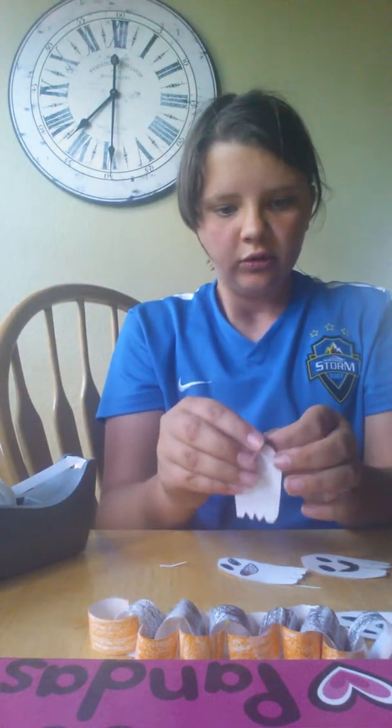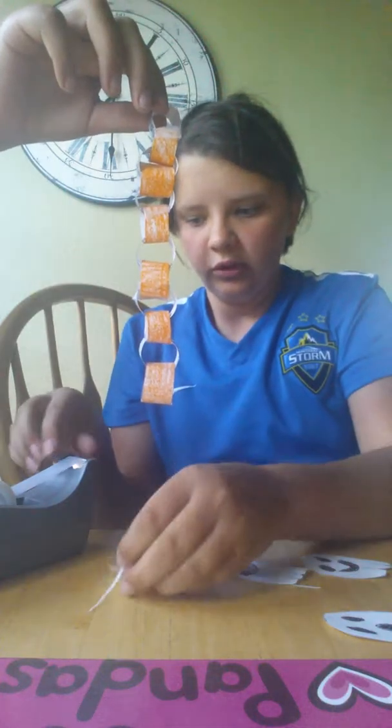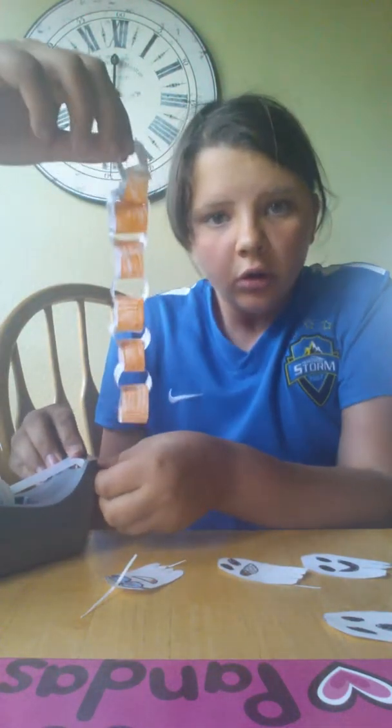I'm making stuff for it. Alright, so then you have your little ghost on a piece of string. Then I need you to hold up my chain. Hold it up — there we go. So then, hold on, let me get a piece of tape.